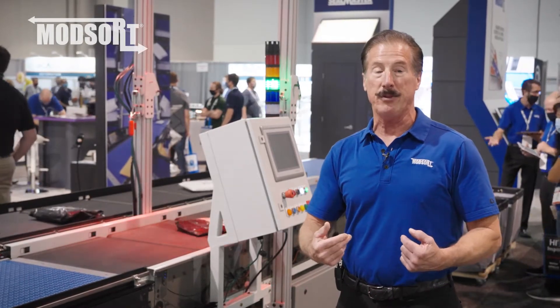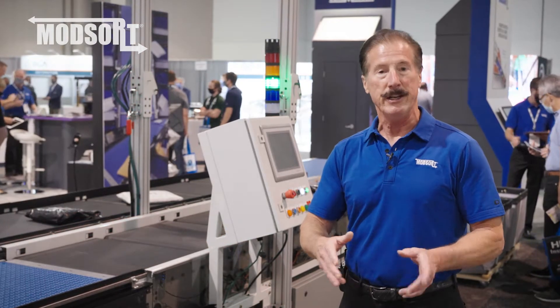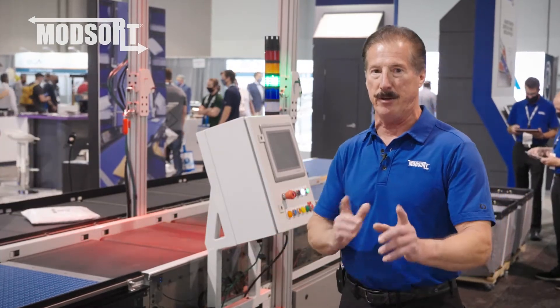Please come see us. We're in the South Hall, upper terrace at 7262. Now we're going to take you on a brief tour around the ModSort flat sorter to give you a demonstration of the benefits it can provide for you.